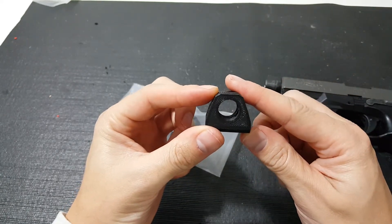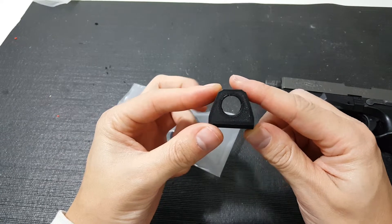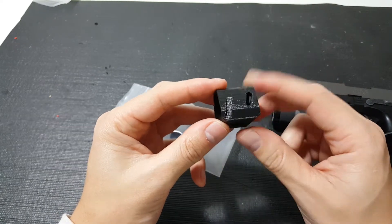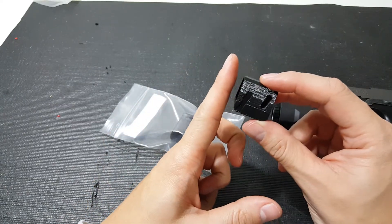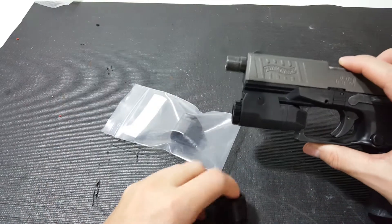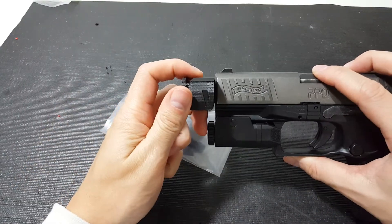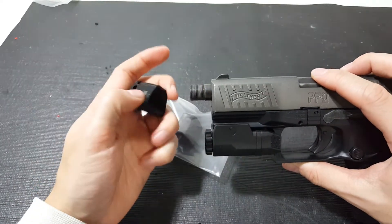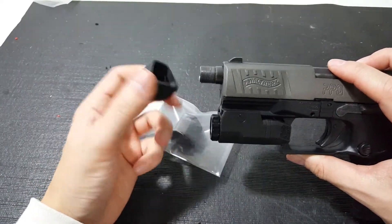And the hole there is large enough to not cause any interference with the BB when you're shooting the gun. It's also threaded to the point where this doesn't actually come into contact with the slide when it's firing, so there's no chance that it's going to smack into it and break it off, leaving you with pieces still attached to your barrel.